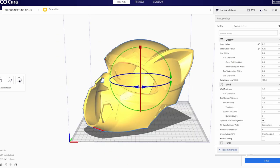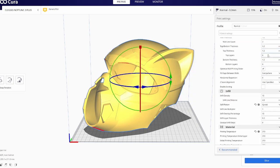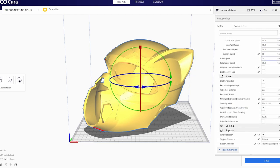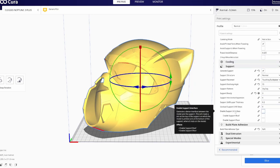If you want to pause and save my slicer settings, go ahead and do so. Now we're moving to printing.